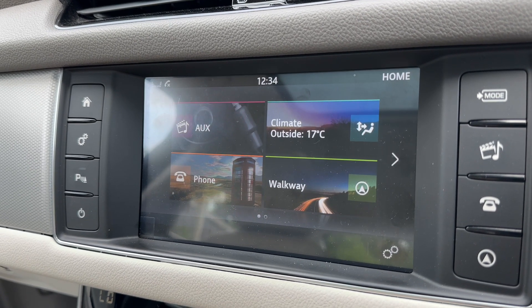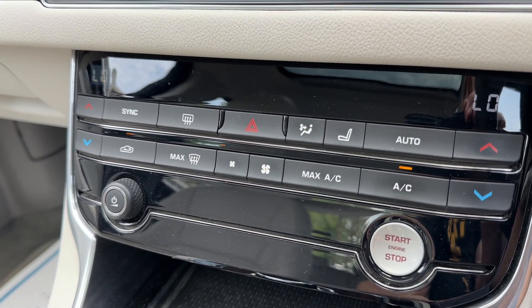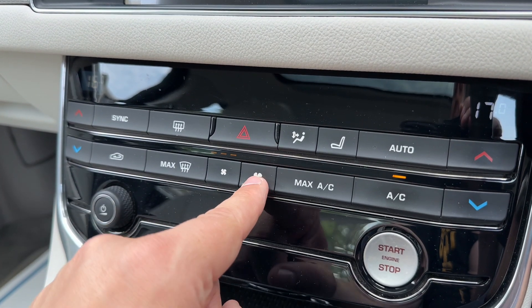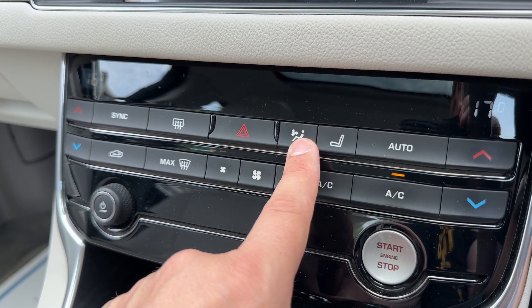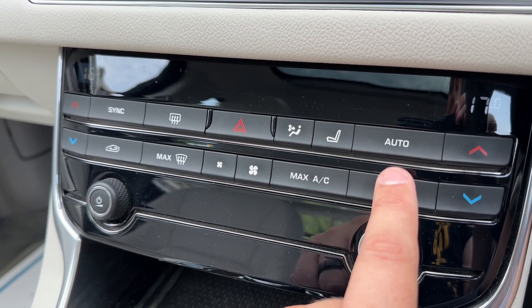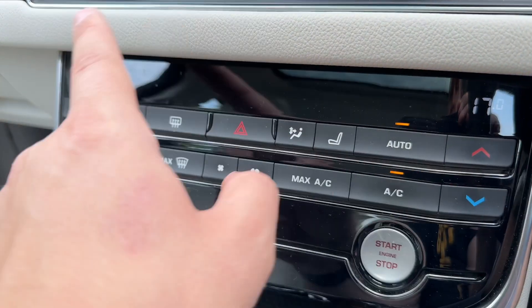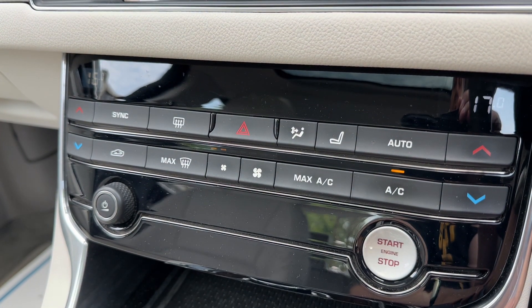Working our way down, we have those manual buttons for the dual zone climate control. You can adjust your passenger temperature and your driver temperature, increase and decrease the fan speed, and determine where you'd like the air to be distributed once it enters the car. When you're happy with those settings you can turn your air conditioning off and back on again, or hit auto — the car will take full control of the direction of the air and fan speed to maintain those temperatures. Any manual adjustment will override that straight away and allow you to put it back on your own settings.